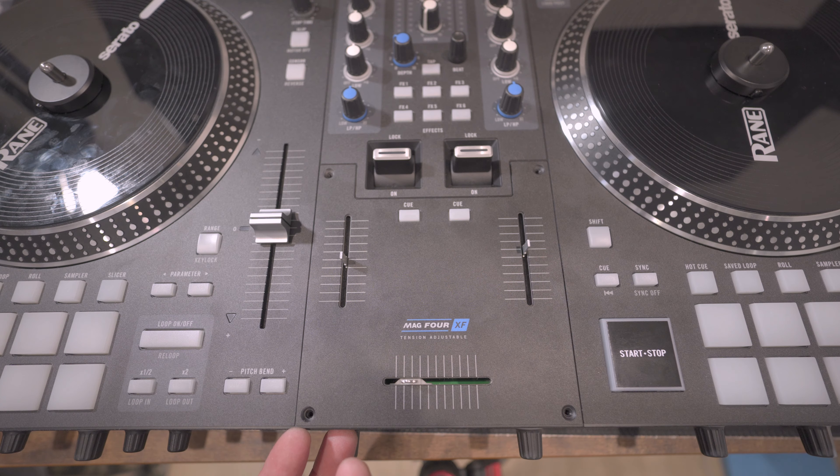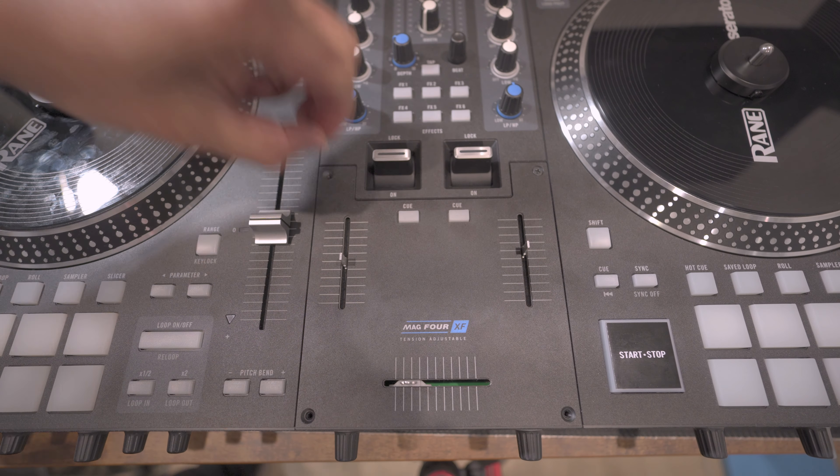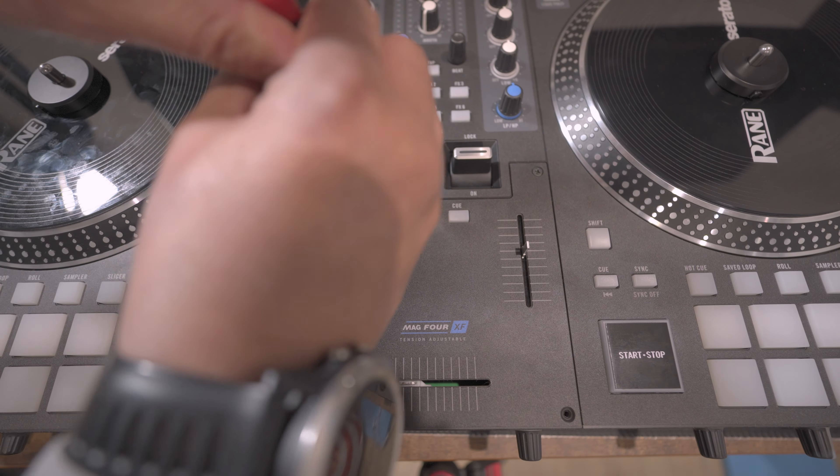Reverse the process by putting back the frame of the crossfader and the protective plate, and it's time to test the adjustments that we did.